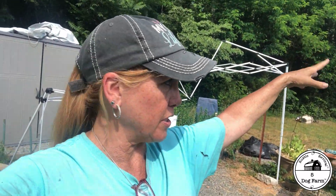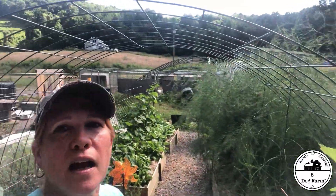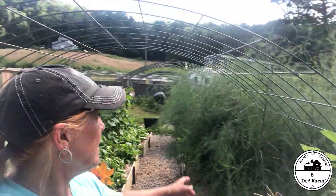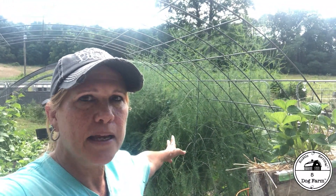At some point I hope we'll put the strawberries in the berry patch when that becomes a real thing and not just a partially finished fence we didn't have time to complete. Life of a homesteader. I'm really happy with the strawberries, and then I have my arches — I'm so happy with my arches.